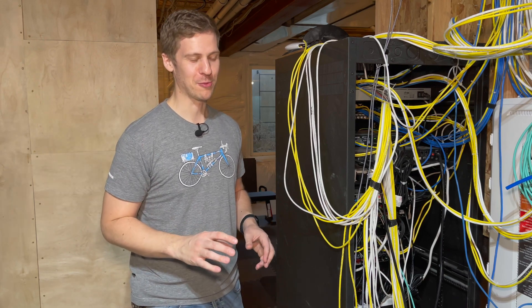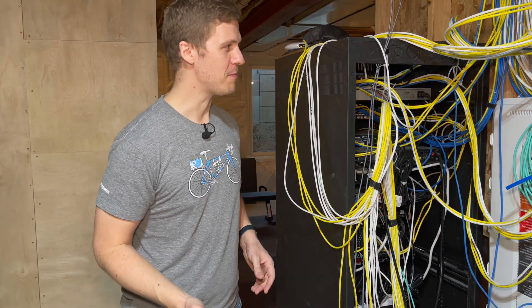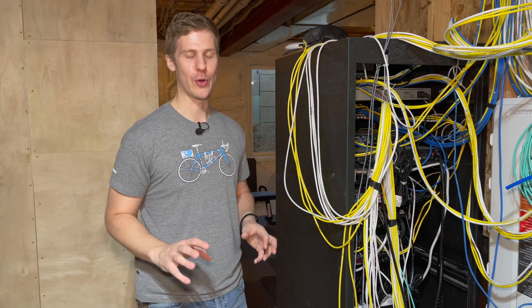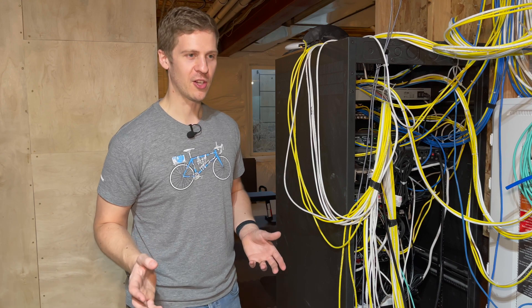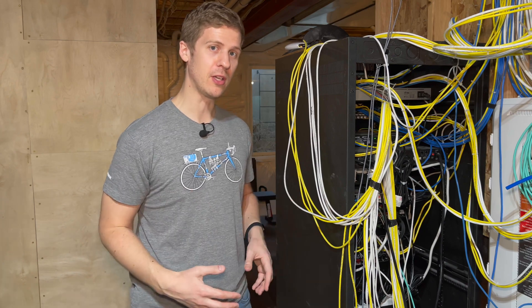I do have some content for the old house, but whether I ever get around to publishing that or not, I don't know. That basement got finished and I kind of ran through a little bit of what we installed in there — nothing crazy, nothing interesting. But here I am in my new house and we've been here for about a year.